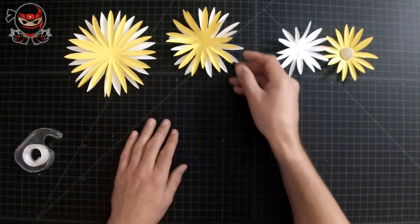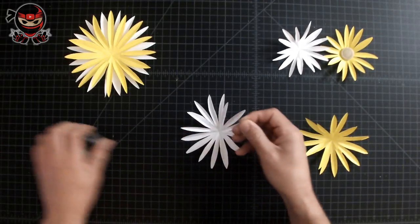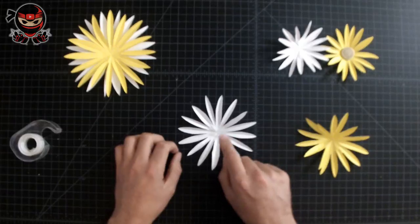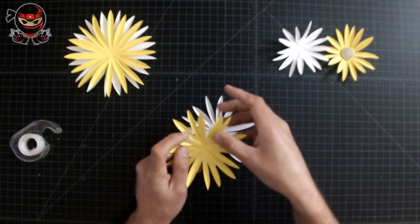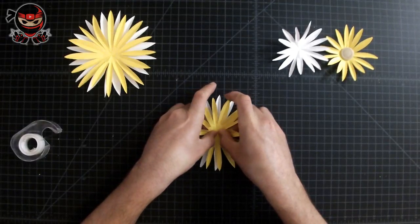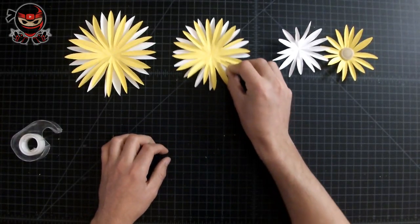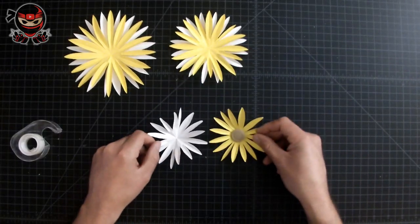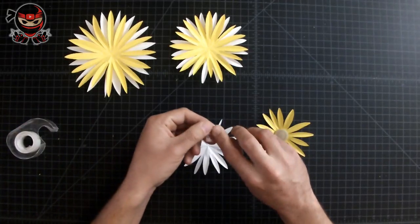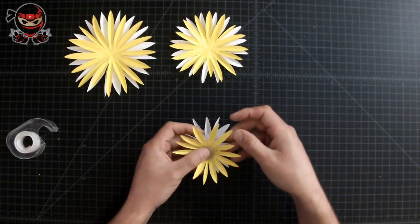If yours looks like this, you're doing an excellent job. Repeat the same steps to the second set — since the yellow goes on top, apply the tape to the white one. Roll up your tape so both sides are sticky, place it in the middle center section of the flower, then set the white petal in between two of the yellow petals. Repeat the same for the last set: tape on the white one, rolled up so both sides are sticky, placed in the center, with the white petal in between two yellow ones.